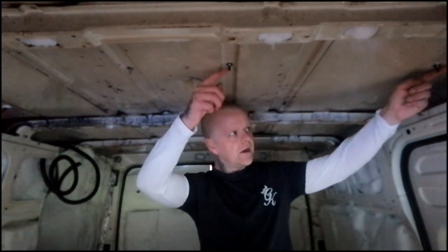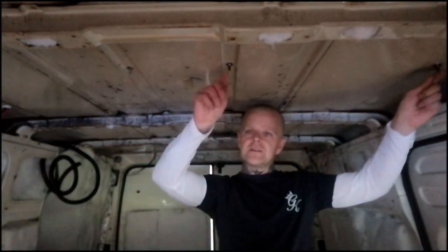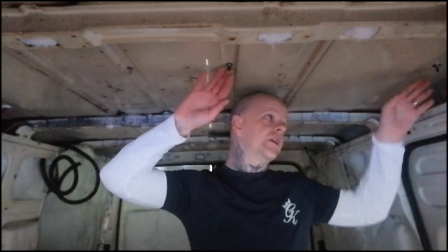Luckily I managed to get the brackets on top of the ribs on the van — the higher points — because within the channels, that's more than likely where you're going to get water buildup when it's raining heavily, and I don't fancy my brackets sitting in water for long periods of time. So I was lucky enough to get them onto the higher ribs.